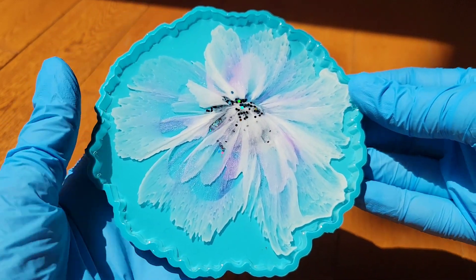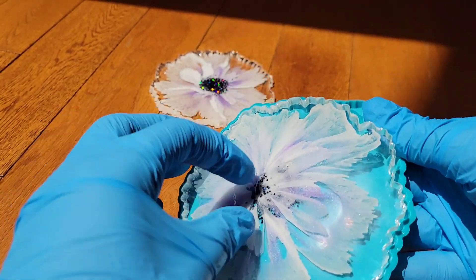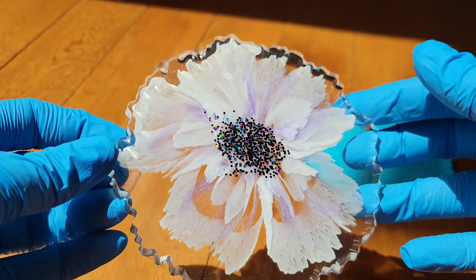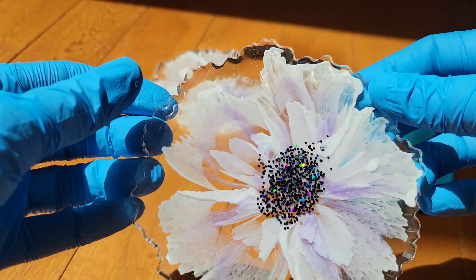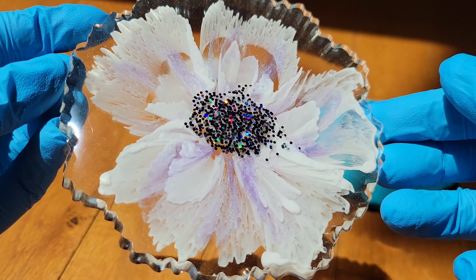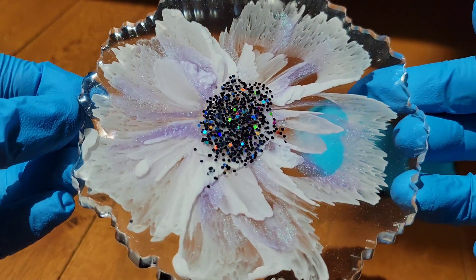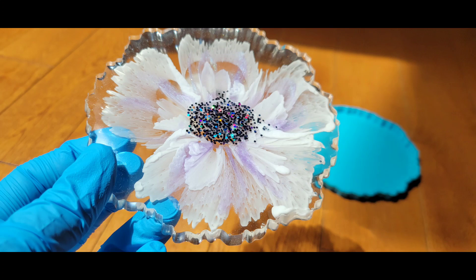This one turned out really pretty too — I love both sides of these, both are really, really pretty. This technique is so easy, I hope you give it a try and found this video helpful. I love the flower petals on this one too — I'm definitely making more of these soon, so make sure you subscribe so you don't miss those videos. Let me know what you think down in the comments. Thank you so much for watching — if you liked it, leave a like and please check out a few more of my other videos, it really helps out my channel. Hope you're all doing fantastic and I'll see you soon — bye!